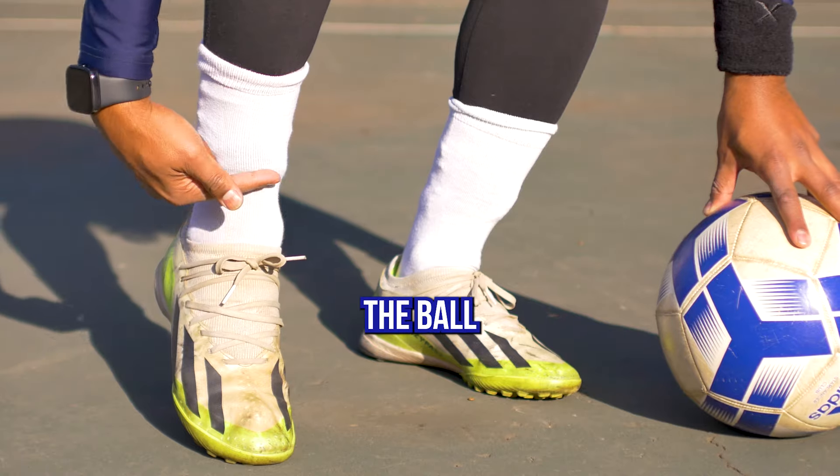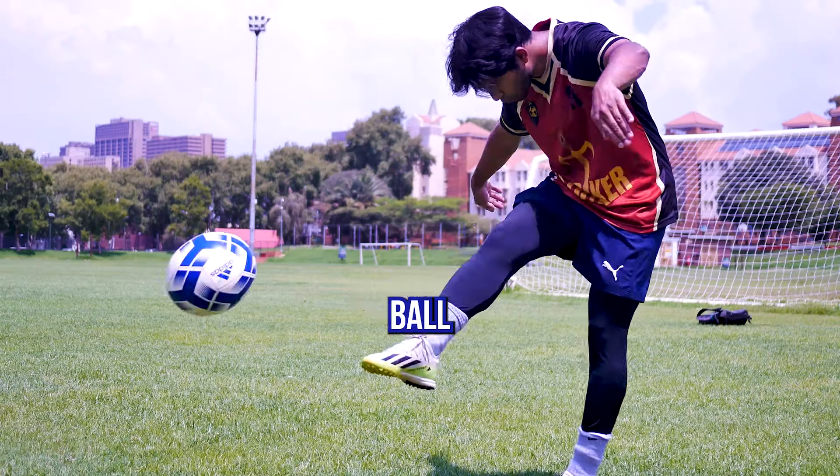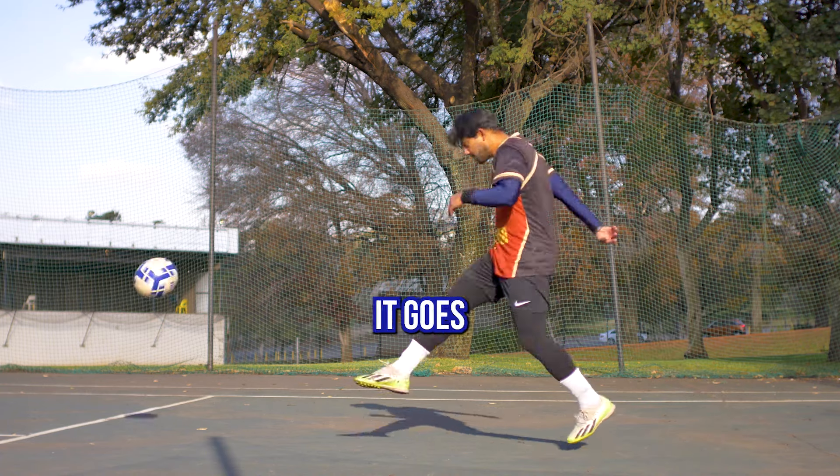You will get power in the follow-through. Hit the ball on this part of your foot, try to hit the center of the ball, and tilt your leg down. Hit the ball and move forward at the same time. Keep your head down and swing forward so that it goes straight.